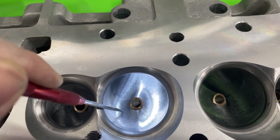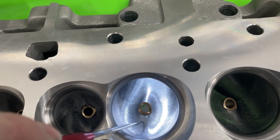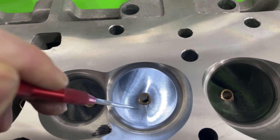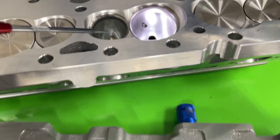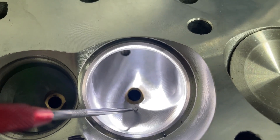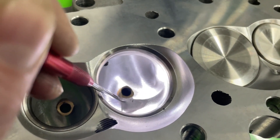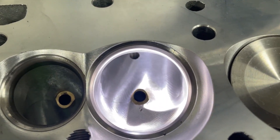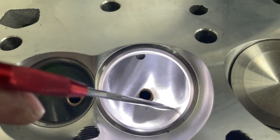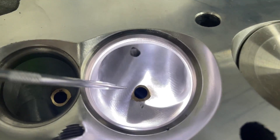I want you to pay close attention to this vein — notice it's almost straight, slightly angled this way. Now this is the competition one — notice how this vein is curved off the other way. On most AFR 227s, that vein curves that way, which is more in the style of an LS head. LS heads typically have a vein facing that way as well. So you can also tell the difference by the finish.